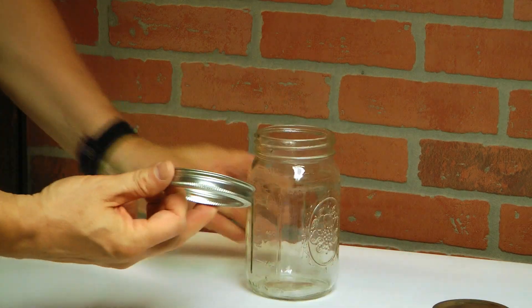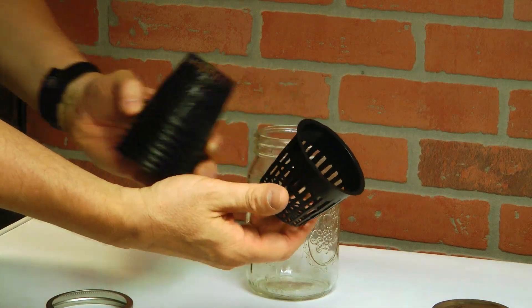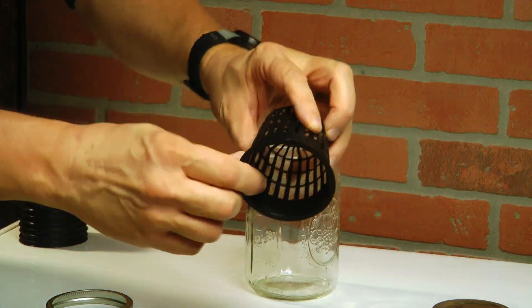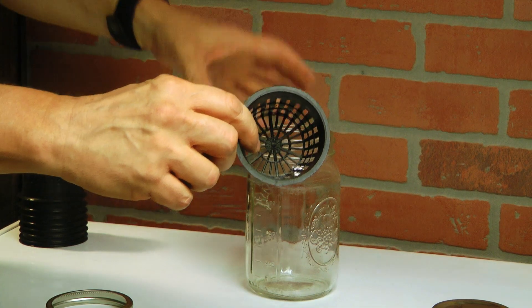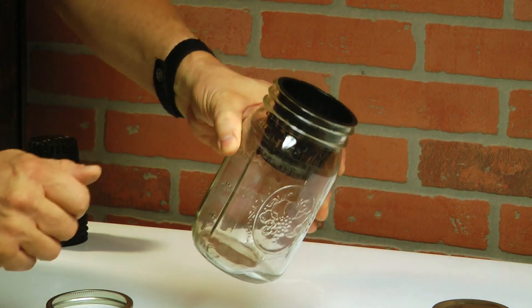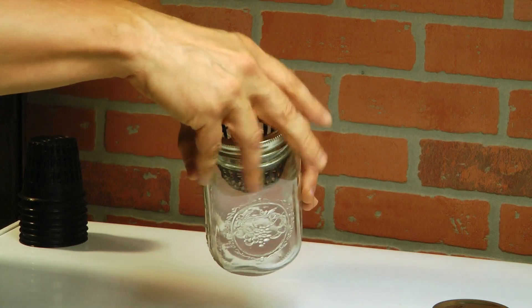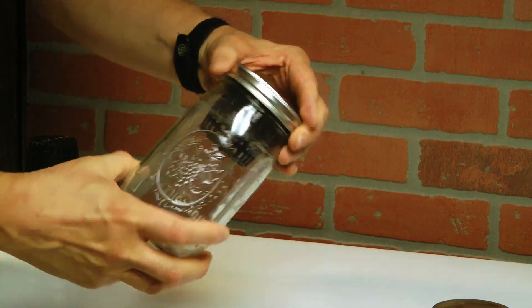One thing you won't need is the little insert for the lid — you can get rid of that. What's going to happen is we're going to be putting in what are called net cups, used in hydroponics. These are three-inch net cups — I'll be leaving links to all these things on Amazon. You take your mason jar, insert the three-inch net cup, it fits perfectly, then put your lid ring on and this holds the net cup in the mason jar.